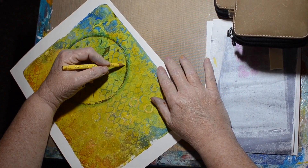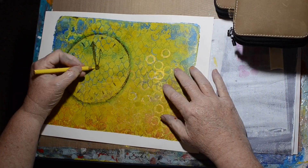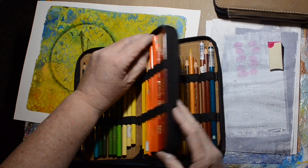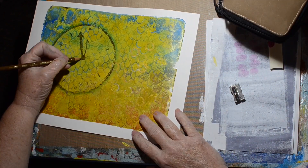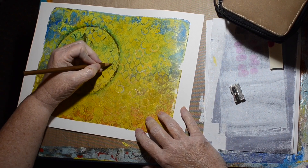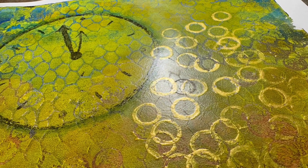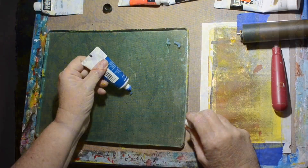I sped this section way up so it didn't take quite as long. The edges around the hands of the clock were a little fuzzy so I went around them too — maybe with a dark brown. Some of the dots didn't quite show up, but you can see the sparkle.